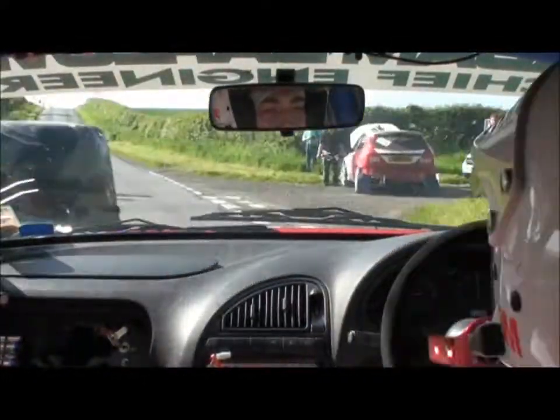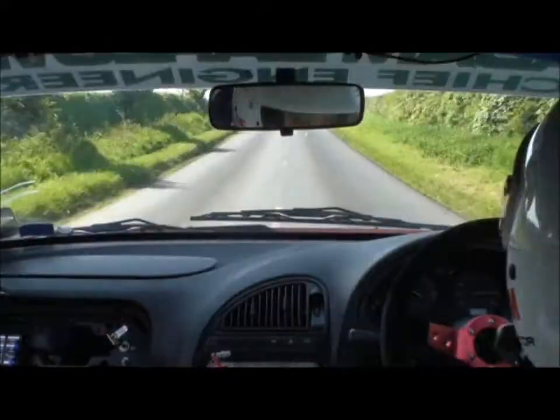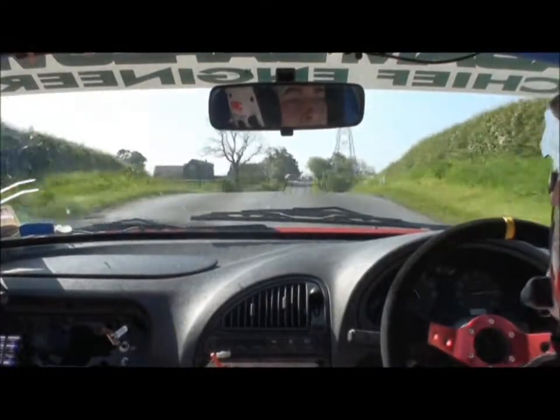60, caution, middle over max crest. 60, caution, middle over max crest at sign, 60. Turn hairpin left, handbrake round bail, 600. 60, turn hairpin left round bail, handbrake.